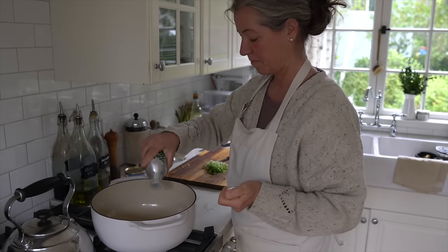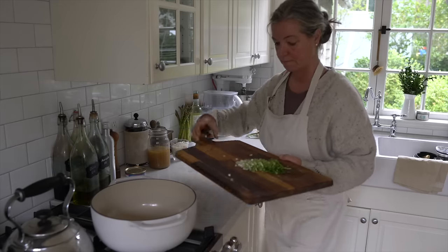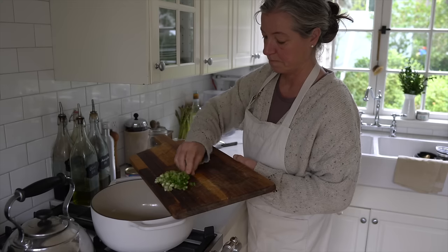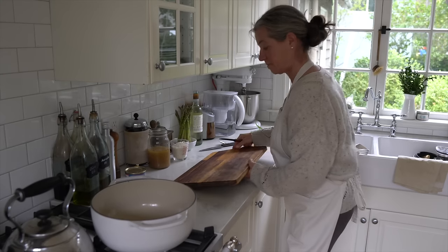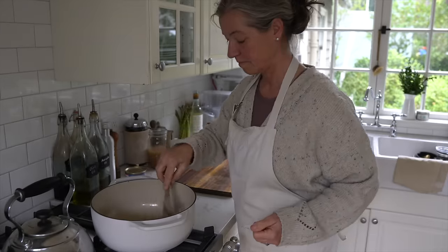I am adding to a large pot the zero acre oil that I featured in another video that many of you didn't like, but we still love it and use it quite a bit for high heat frying. To that I'm adding my chopped onions and I love that they have these white and green and in-between shades of color and it makes it so fresh and spring-like.